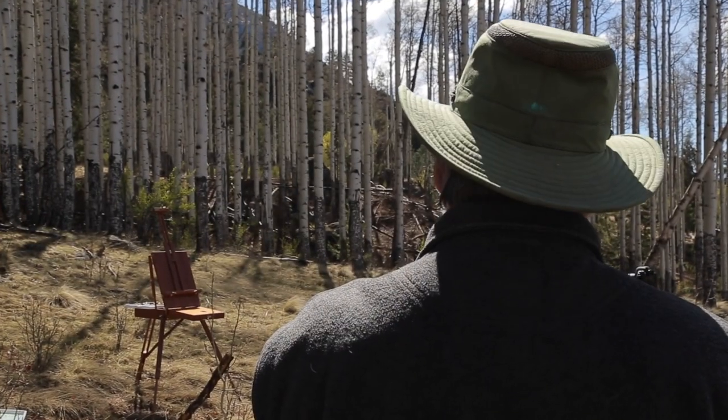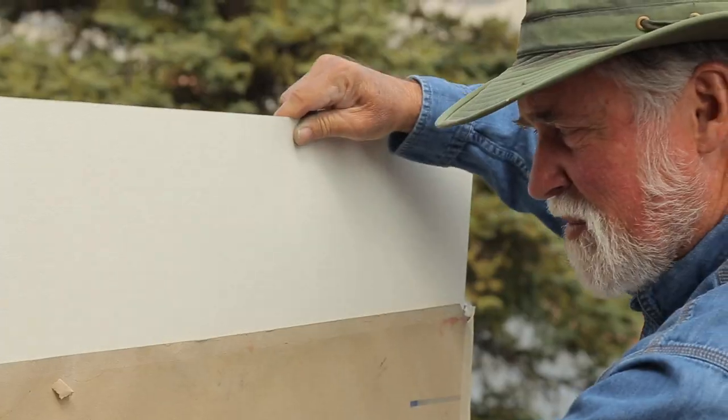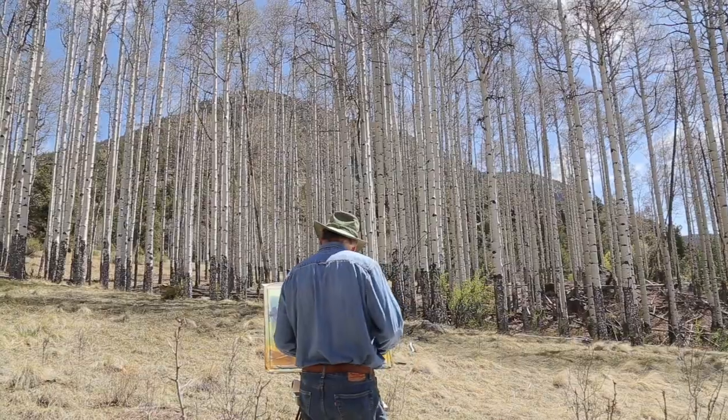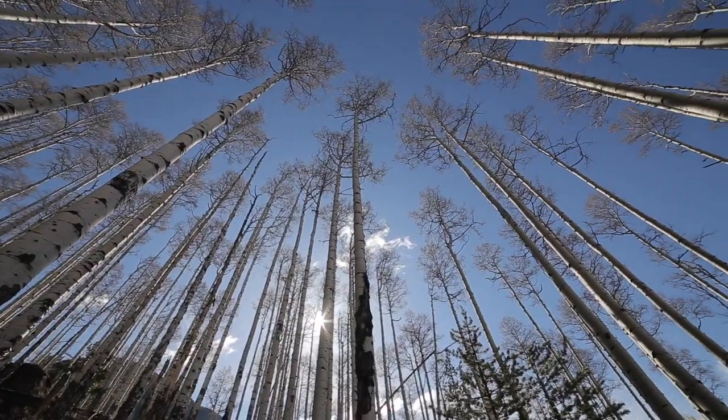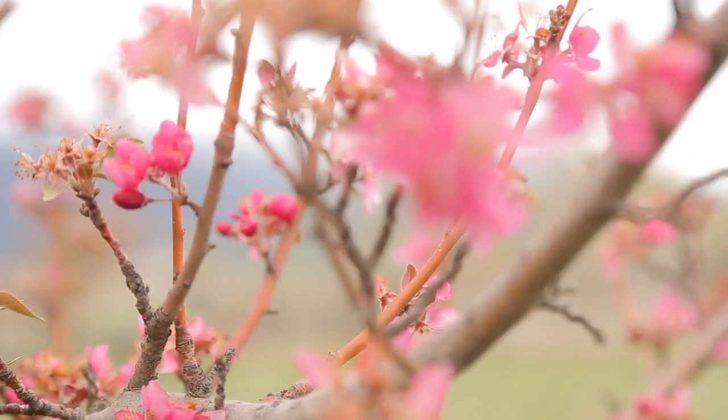I've been painting full time for over 40 years and through trial and error have learned many tricks and techniques for painting outdoors in almost any kind of weather, climate, or region. This series is designed to educate and inspire any artist with a love for the outdoors.